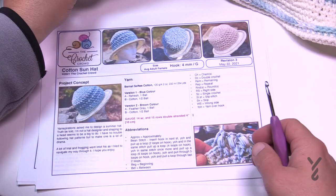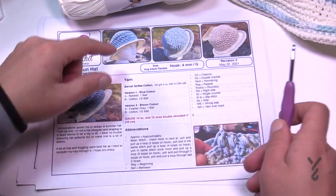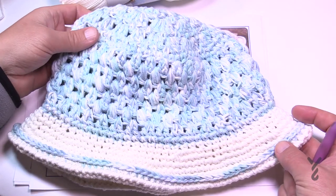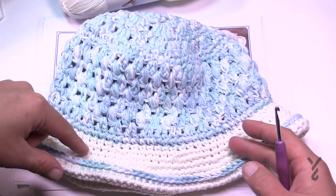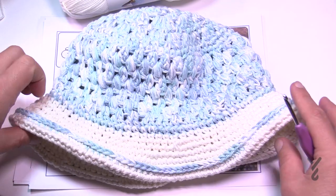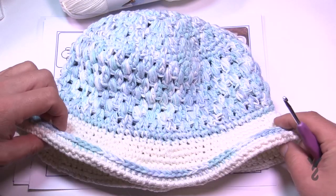This particular hat uses only one ball of the main color called Refresh — this is what it looks like when it's folded down. It's only using one ball, and then we're just using this other ball called Cotton for the brim, which gives you enough to do the fold that will keep it up.